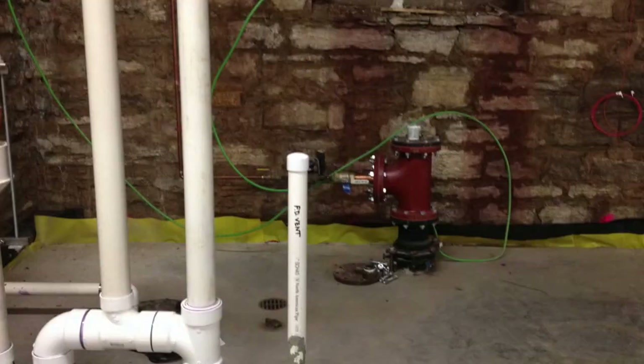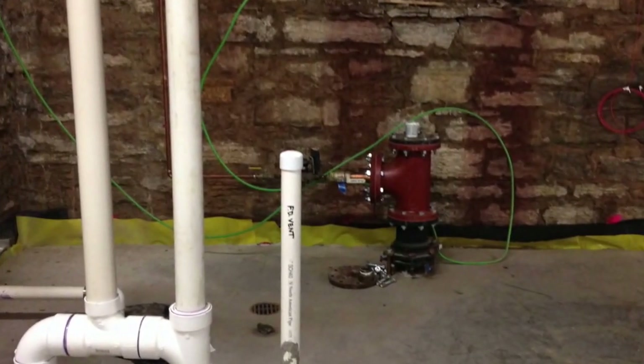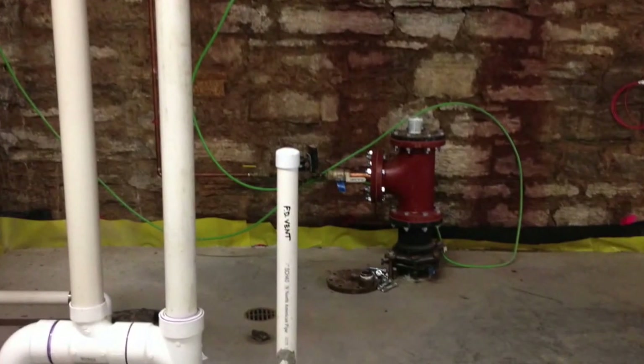Over there you can see some plumbing rough-in. It's for an eventual catering kitchen and bathrooms down here for when this becomes a gathering space.